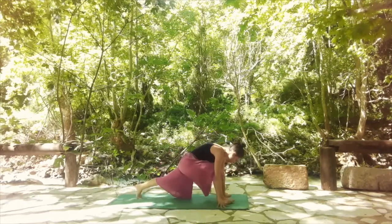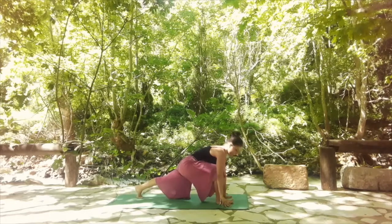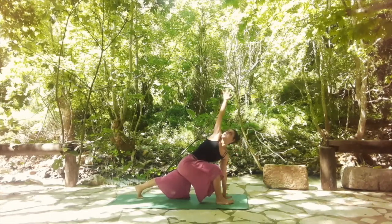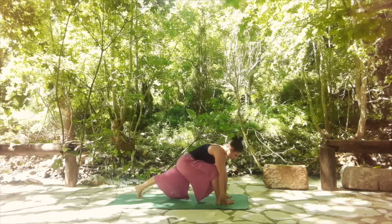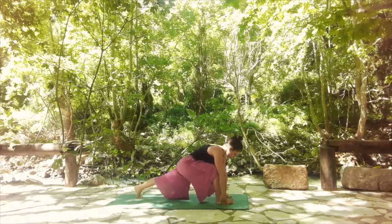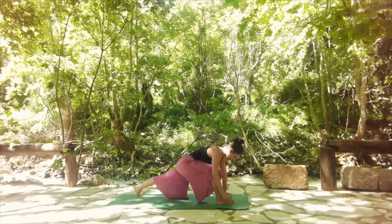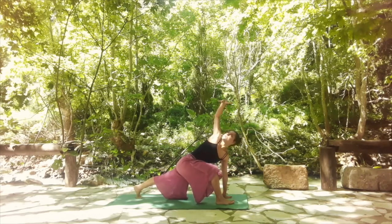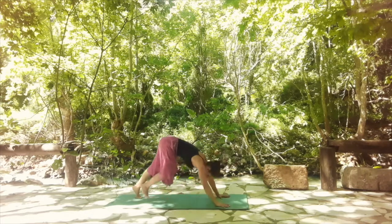Step back with the left leg, keeping the left knee away from the mat. With an inhale, lift your right hand up and find your twist. With an exhale, release your right hand all the way down into the floor. One more time: inhale, lift your right hand up, stretch to the right side of your body. And exhale, release it down. Last one: inhale, reach high — core is engaged, hips are stable — and release it down.